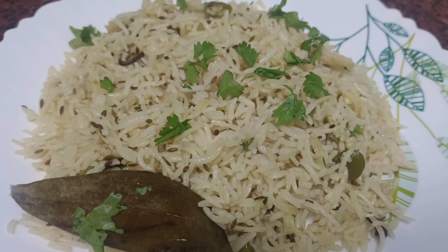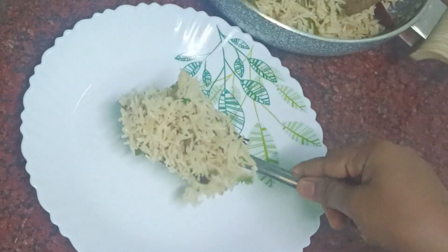Hi friends, welcome back to my YouTube channel Priyavala. This is a good taste of Jeera rice.